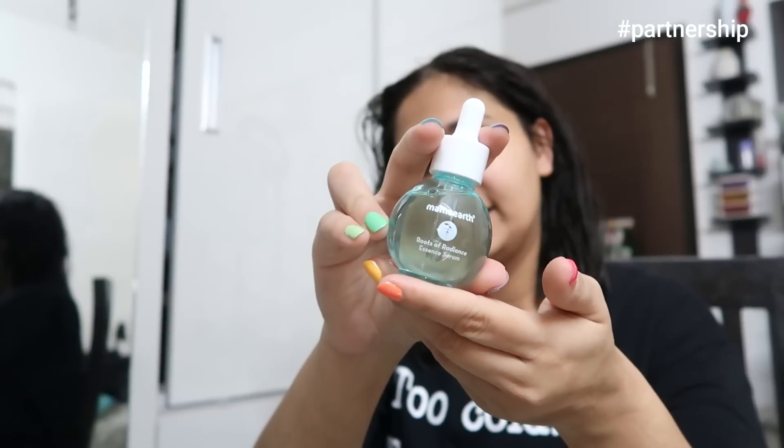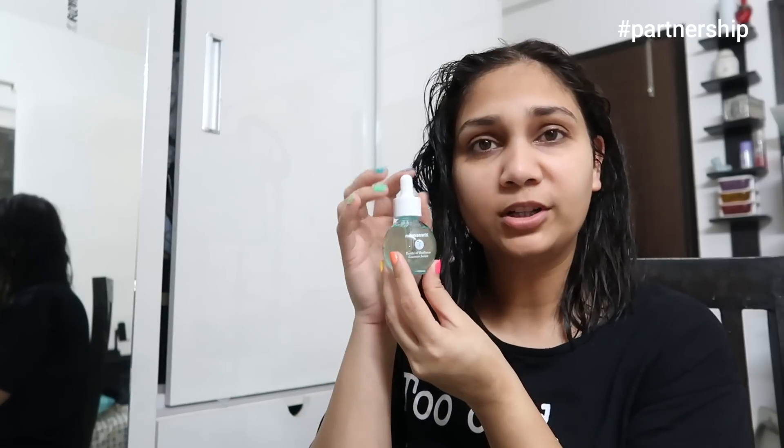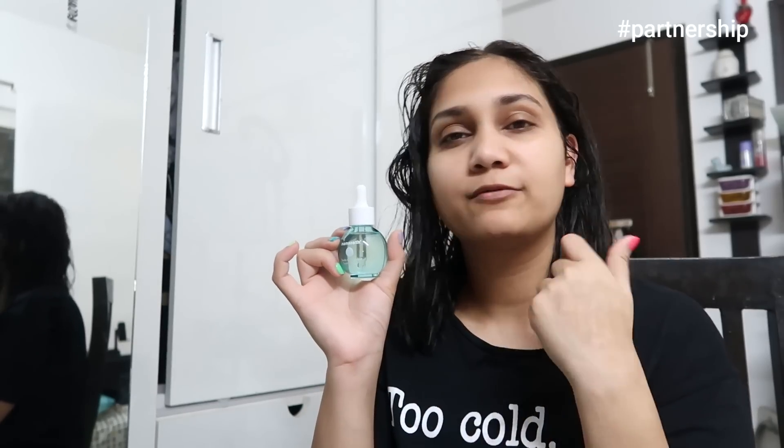First I will apply this Mama Earth Roots of Radiance Essence Serum — this has ashwagandha and turmeric in it. Just look at how cute the bottle is! I loved the packaging. I am using it for a week and I have been loving it. It is very very hydrating — it is a water-based formula so it gets absorbed in your skin. Because it is water-based, it is perfect for all skin types — oily or dry, anybody can use this.